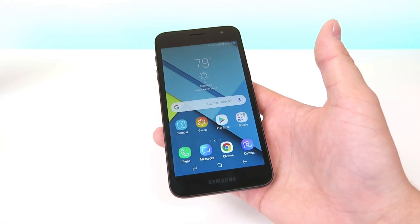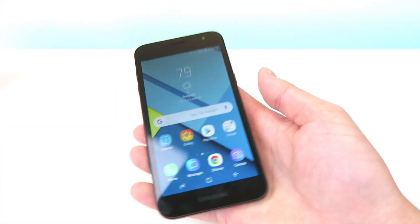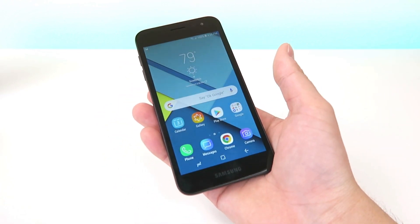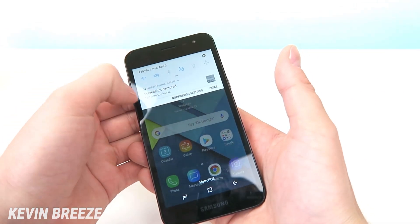Now the process of taking a screenshot is actually really simple. All you have to do is hold down the power button and hold down the volume down button at the same time and it takes the screenshot instantly. Then from there you can pull down the shade and you'll see that the screenshot is right there waiting for you.